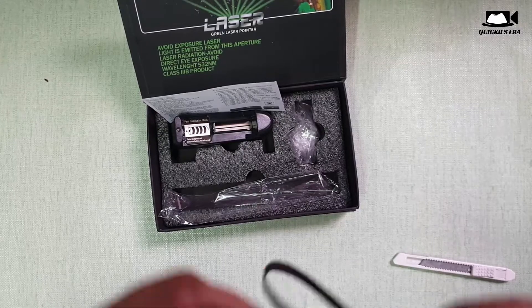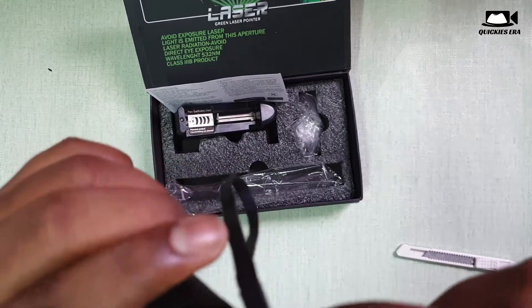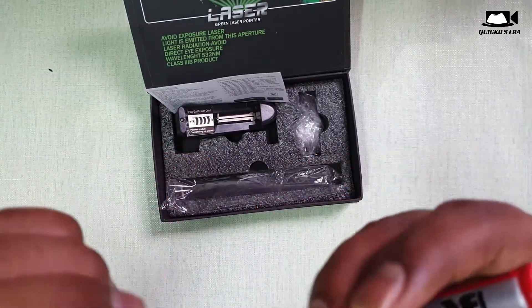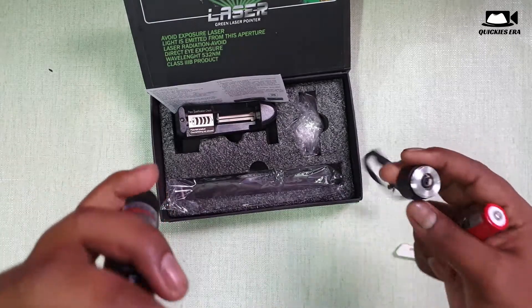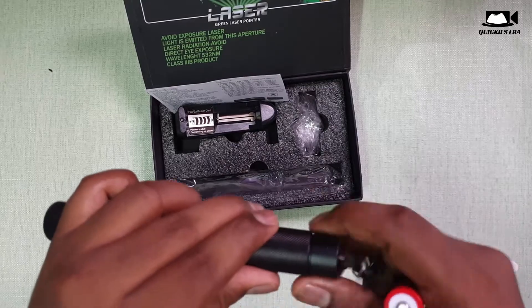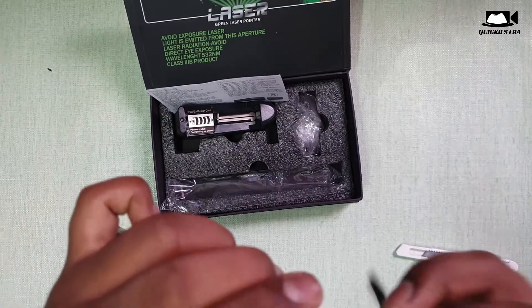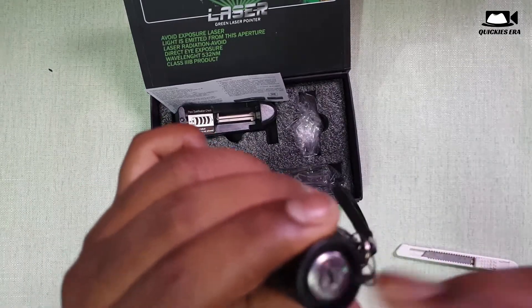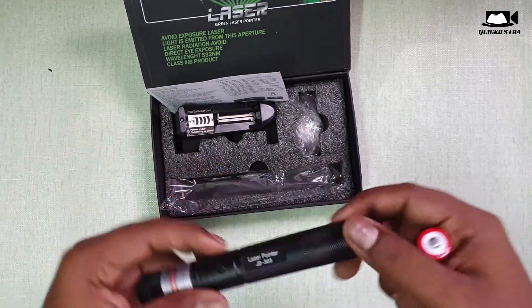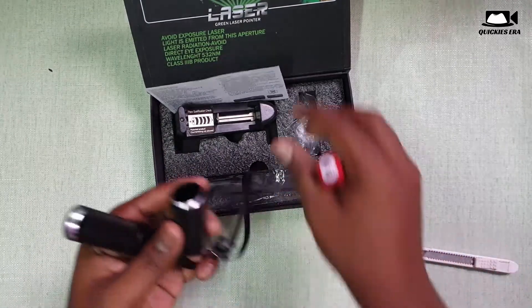It can be a danger for children. Also, this laser should not be kept on for over a minute or so, and if you do, it will blast in your hands, as mentioned in that video. This laser has a wavelength of 532 nanometers and a high megawatt power output.